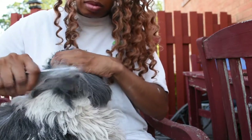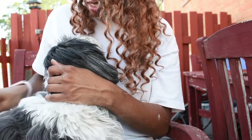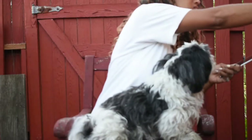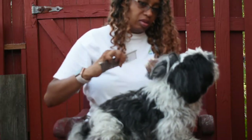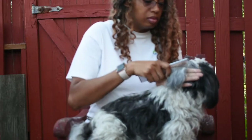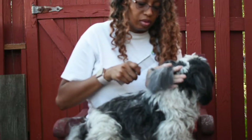Once you use those tools the mats come out pretty easily. Now this next video is her left side - the one I was originally going to use, but the picture is kind of blurry and I was further away. I put it here if you want to take a look. That side was pretty bad, but the cornstarch and the dematter saved the day.